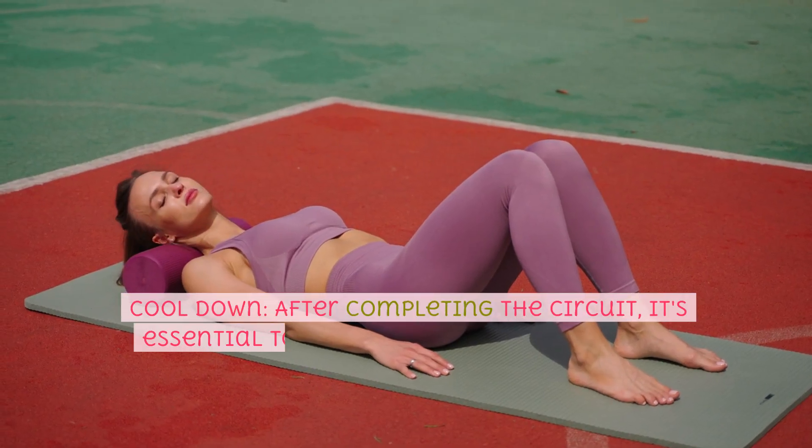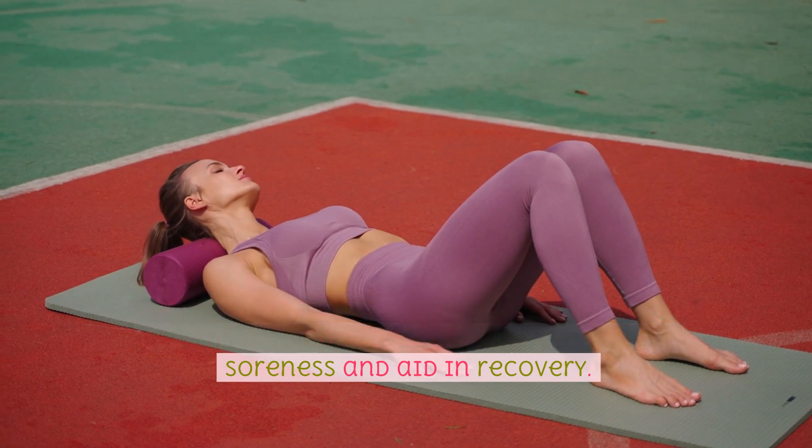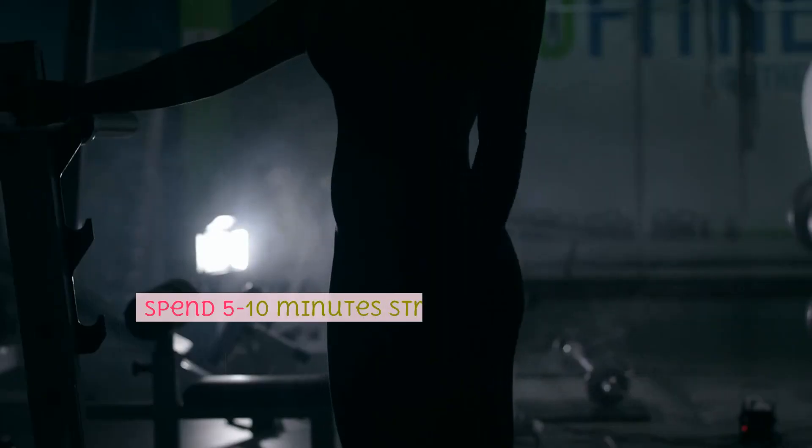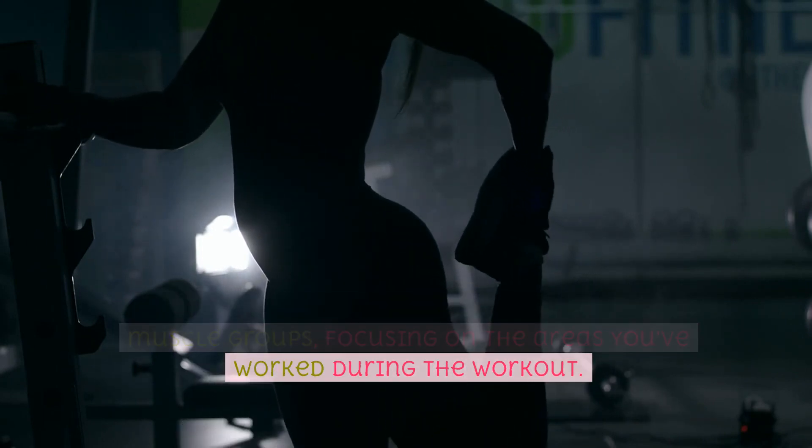Cool down. After completing the circuit, it's essential to cool down to prevent muscle soreness and aid in recovery. Spend 5-10 minutes stretching your major muscle groups, focusing on the areas you've worked during the workout.